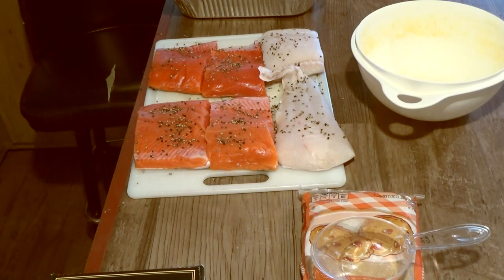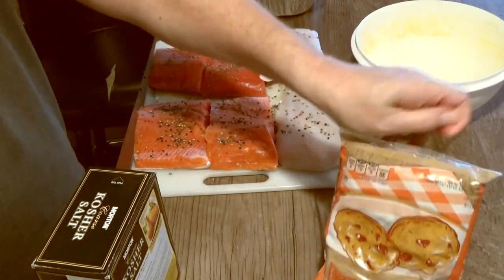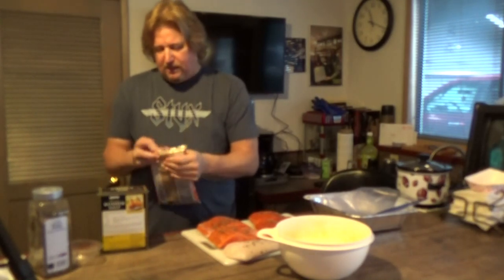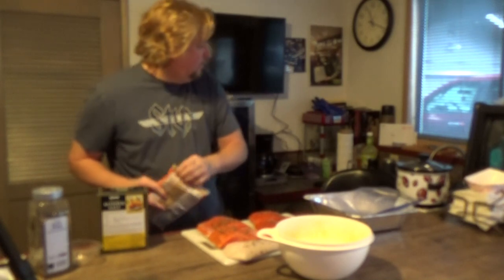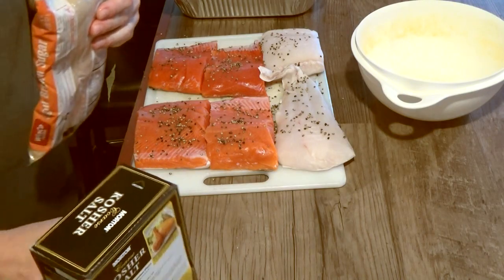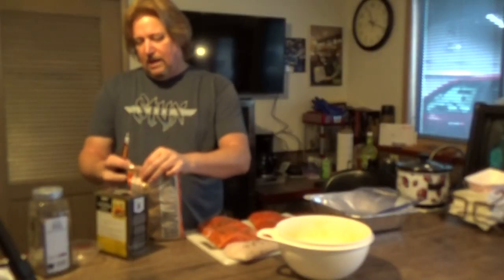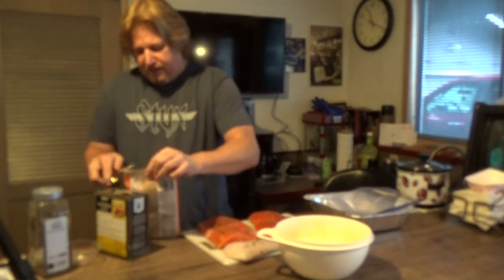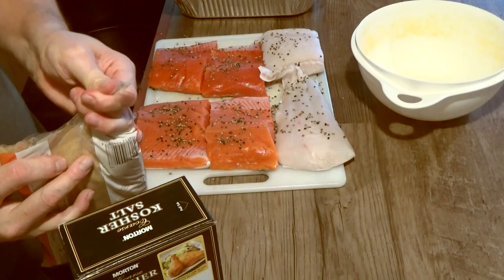Now I'm going to mix up my salt and brown sugar mixture. I prefer a five-to-one ratio — it's really up to your taste. I've seen a lot of people doing three-to-one sugar to salt, but I do five-to-one sugar to salt. I think the five-to-one gives me the right flavor. Using more or less sugar will affect the saltiness and sweetness of the finished fish.